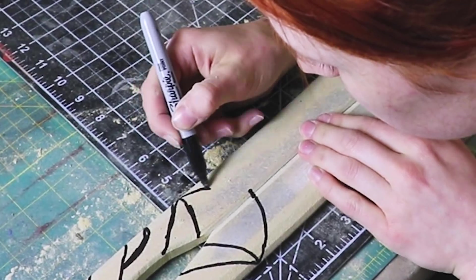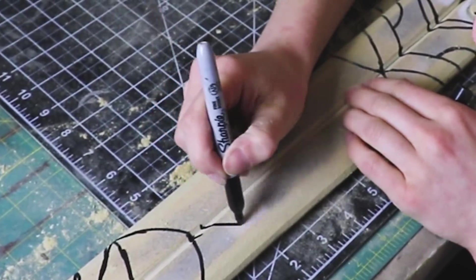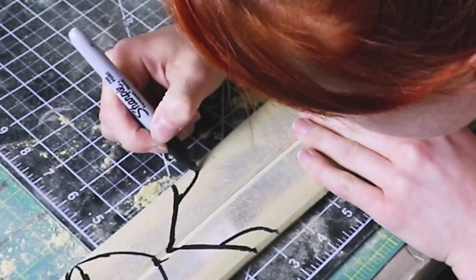Then I sanded down the edges to make them nice and neat. To add all the fancy details onto Godslayer, I used the reference images again and sketched out all the indented details with a marker. This was tedious, but it made it a lot easier to do the next step.